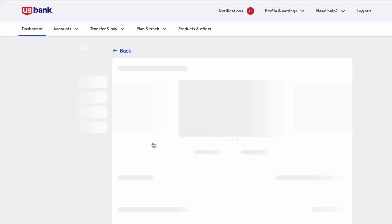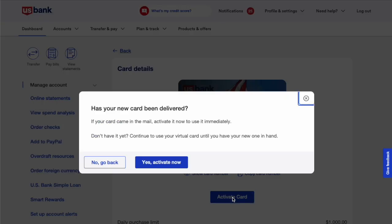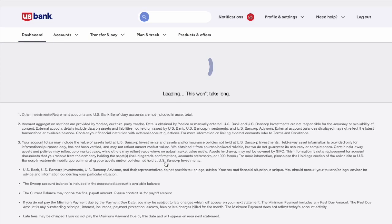Next, on the card details page, find the blue activate card button and click on it. Next, you must confirm that you received the card.